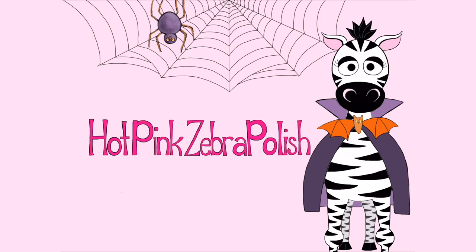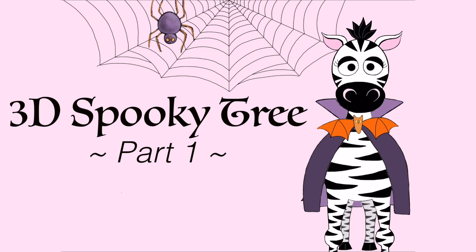3D Spooky Tree Part 1 Acrylic Nail Art Tutorial by Hot Pink Zebra Polish. Hi everybody!